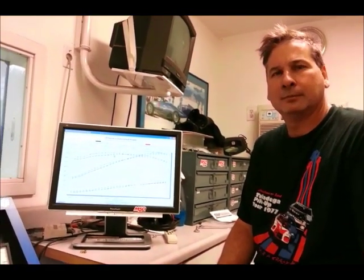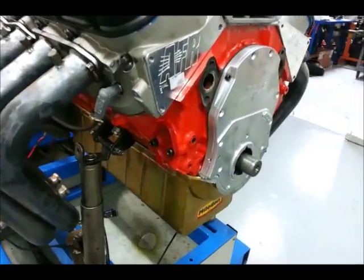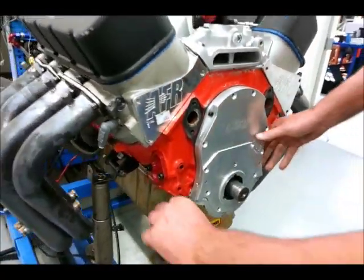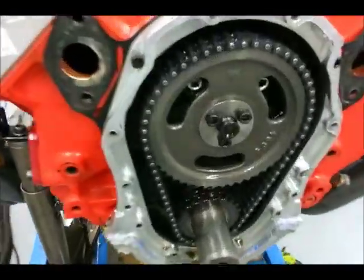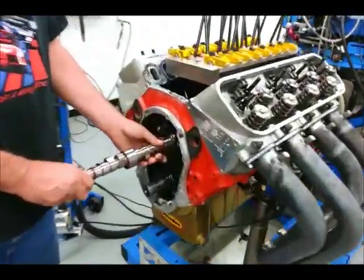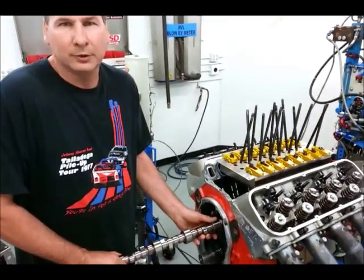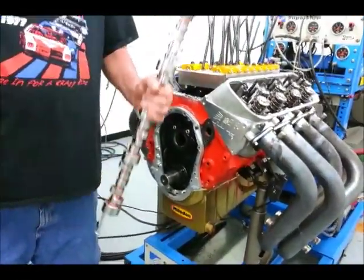Our next step is to throw the big cam in there and see how it does compared to the middle one. If we see as much of a gain as we did with the last cam change, we'll have a very healthy big block Chevy. It's really nice to have this two-piece timing cover — that way the oil seal at the front of the motor doesn't have to be disturbed, making for a quicker installation, especially when you have three cams to run on the same day. We picked up a nice 30 horsepower gain stepping into the medium-size cam, then got another 10 out of it with the single plane manifold. Let's see what we get with the big cam.